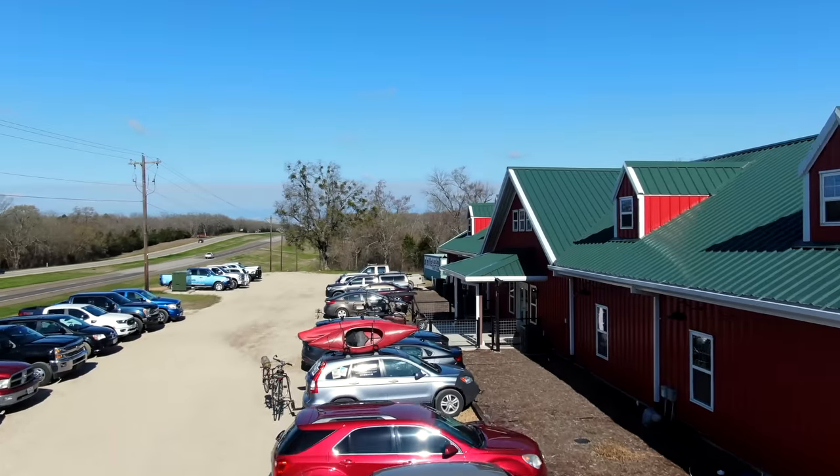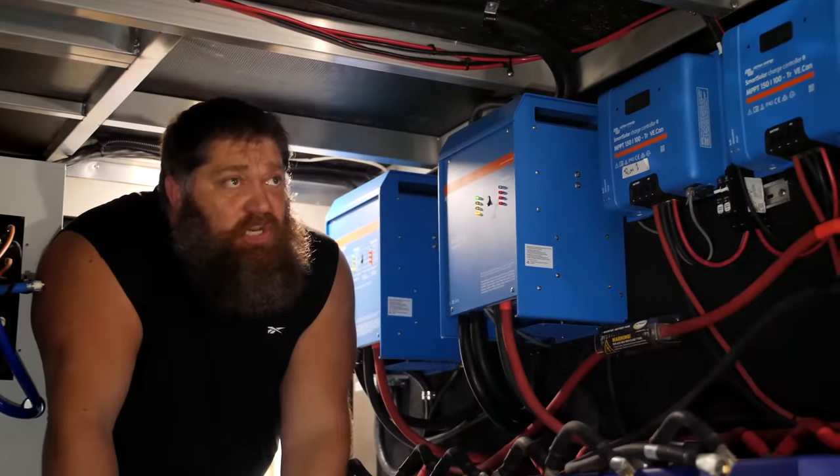Welcome to another Todd's Two Minute Type Tip Tuesday, brought to you by the National RV Training Academy, the largest hands-on RV training academy in America.